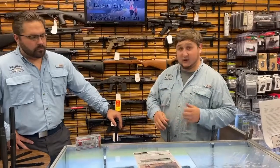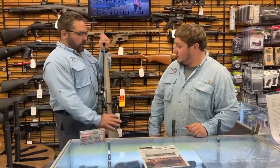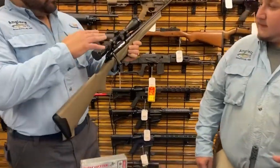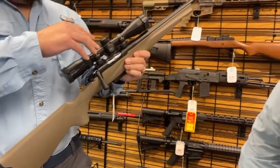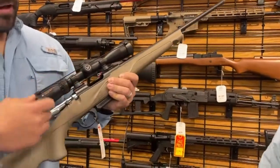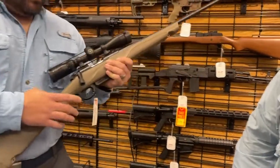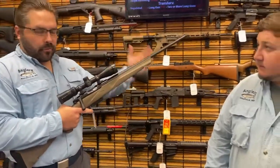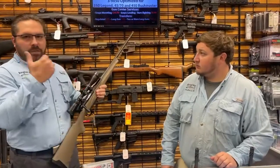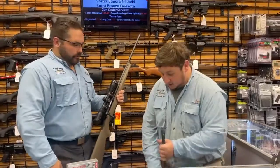First up is a Frankie Momentum in flat dark earth, scoped and mounted, already bore-sighted, with a 3-9x40 on it. That's a 60-degree bolt throw and a great seven-year warranty on Frankies, which is really solid. It's been very popular — we've had people calling, got a shipment in, and some have already gone out within the last two days, so these sale units are going to go fast.